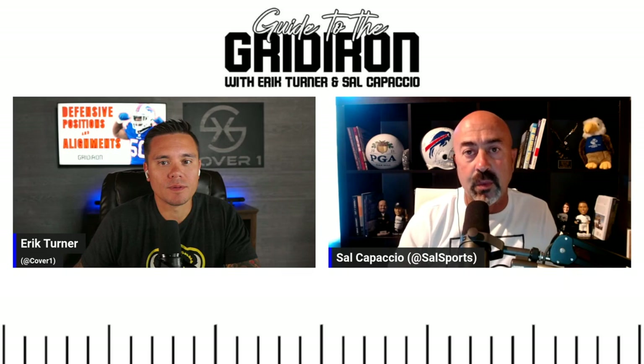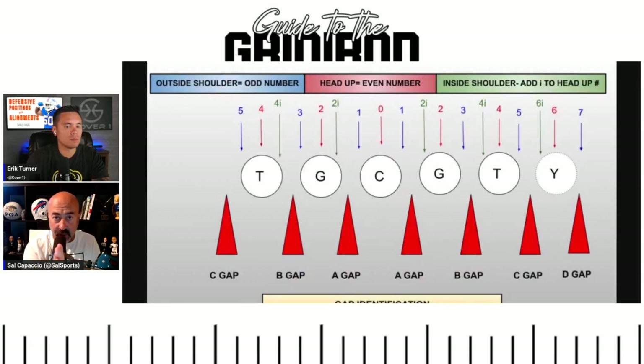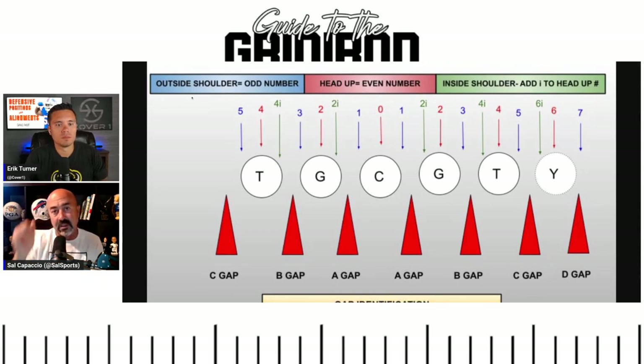The way it's always taught: if you're lined up directly over an offensive lineman, it's an even technique. A zero, or nose guard, is right over the center. A two is right over the guard. A four is right over the tackle. A six is right over the tight end. So zero, two, four, six — straight up over the top. All even techniques are straight up over somebody. That's the easiest way to break down the beginning of this.